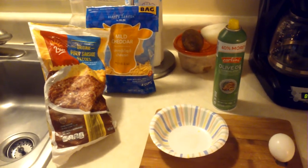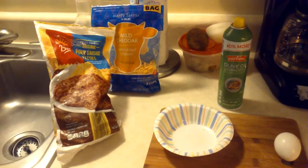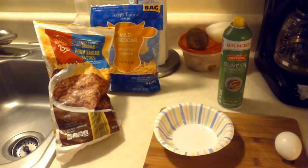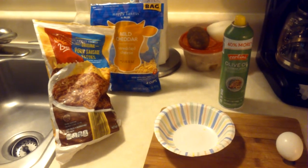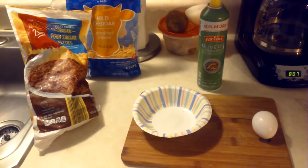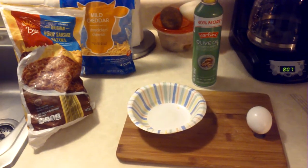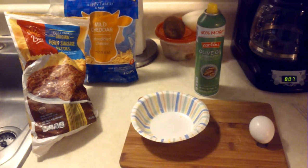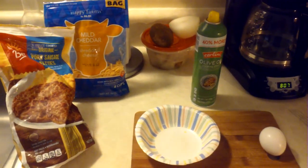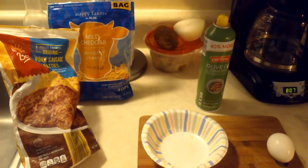This is a video on how to make a breakfast bowl in under a minute and 30 seconds. What you'll need is frozen sausage patties, some cheddar cheese, some spray for the paper bowl, and an egg. I'm also including some potatoes and onions with that.